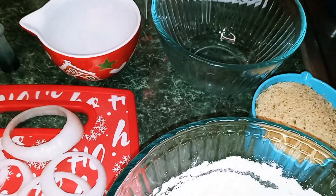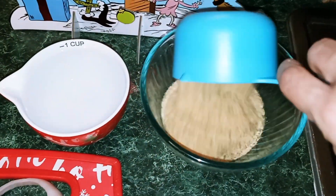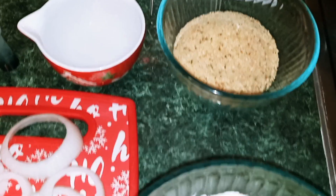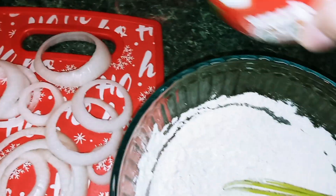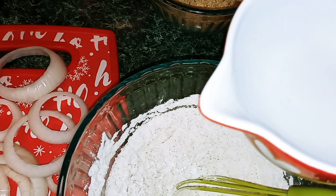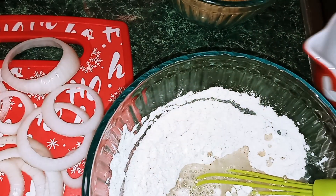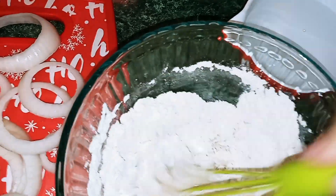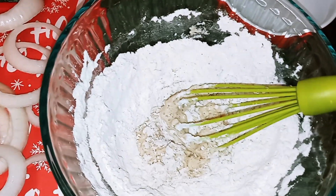Okay guys, now all you're going to do is take your breadcrumbs and put them into a second bowl. And we're going to go ahead and add our water to our batter slowly and mix until all the water is incorporated and it's smooth.